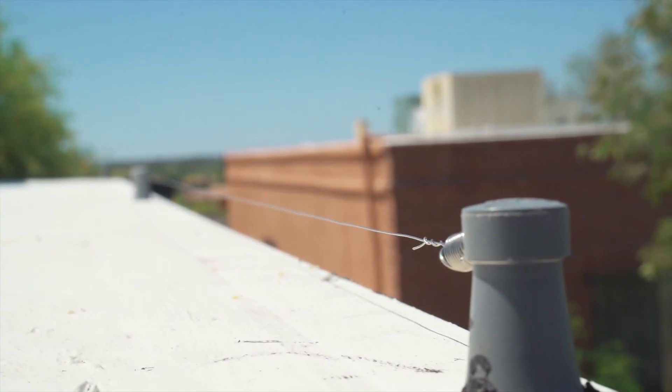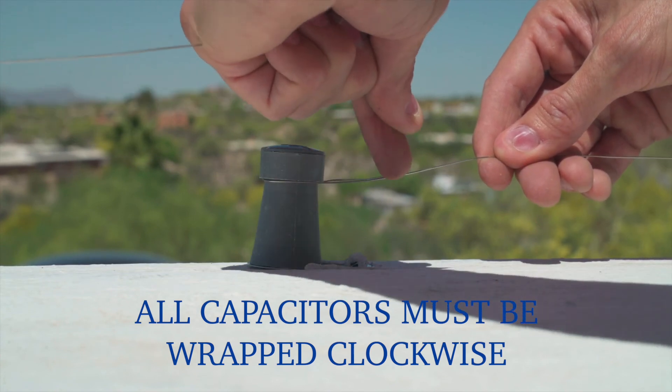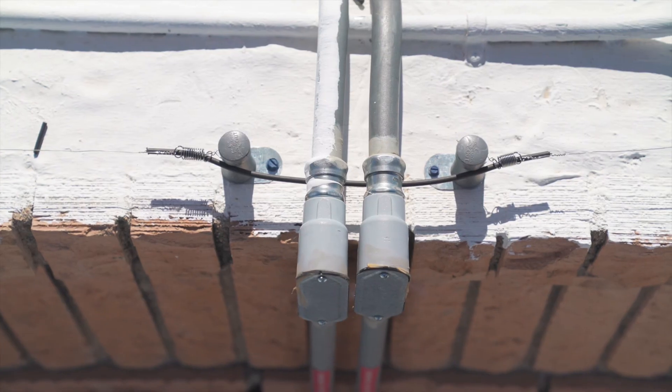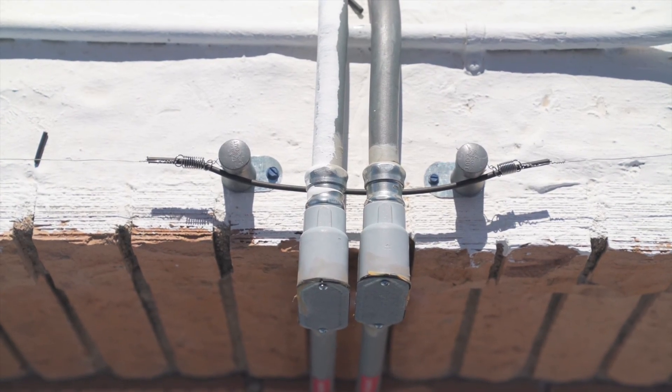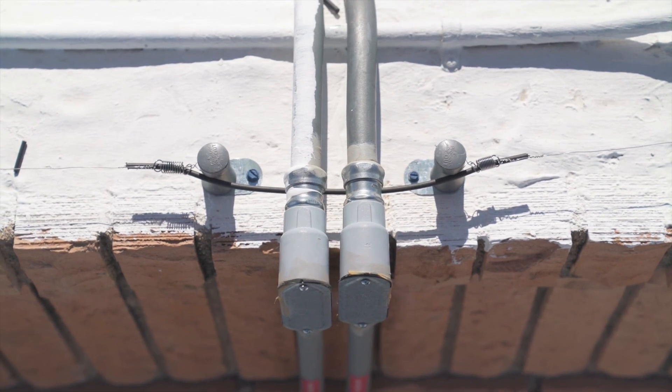If capacitors are not registering power, make sure you did not wrap the wire in the wrong direction. If you created a jumper, make sure it is contacting the main wire and has not made any contact with bare metal.